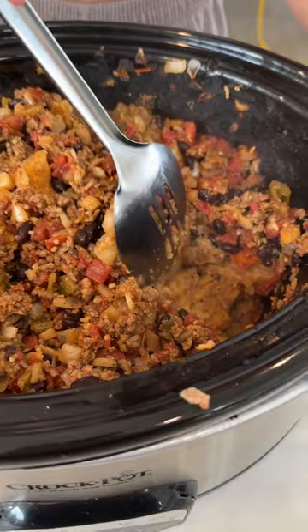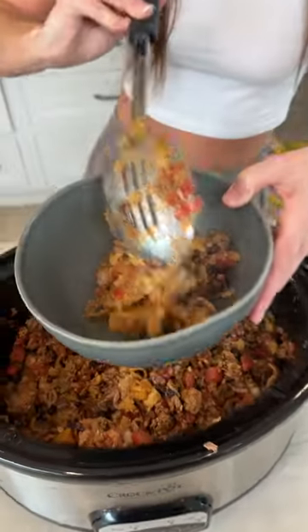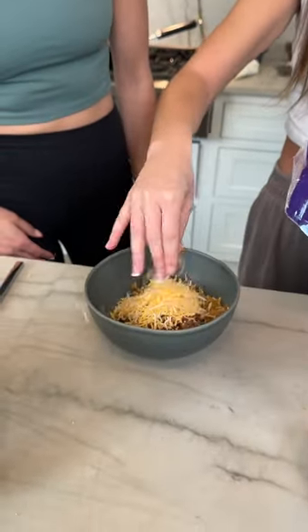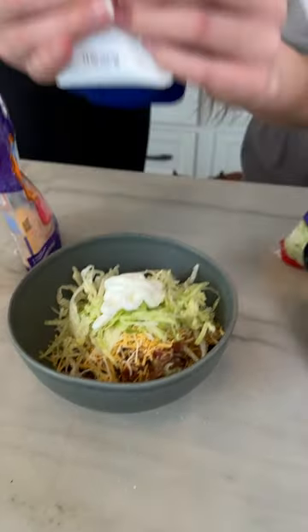The perfect part about this is that those Fritos are still gonna stay nice and crunchy in the bottom of this crock pot, and you can top it off with some cheese, some lettuce, sour cream — pretty much anything you want — and you've got yourself a bowl of walking tacos for the road. It's perfect, it makes so much and it is delicious.